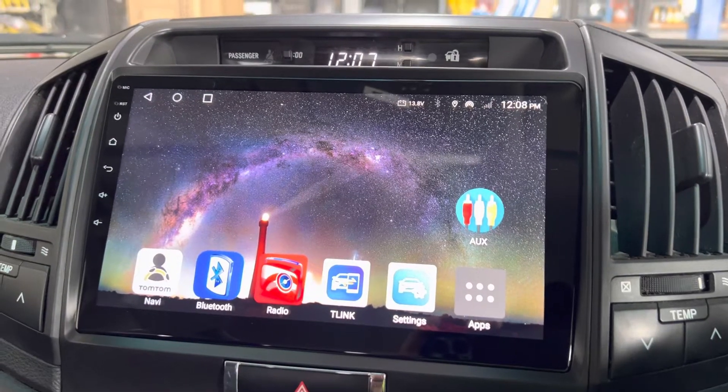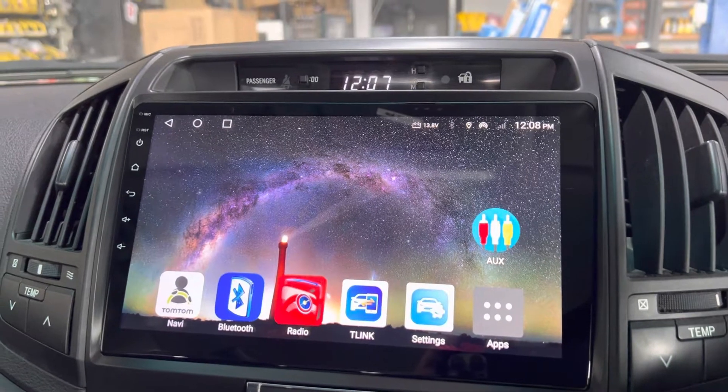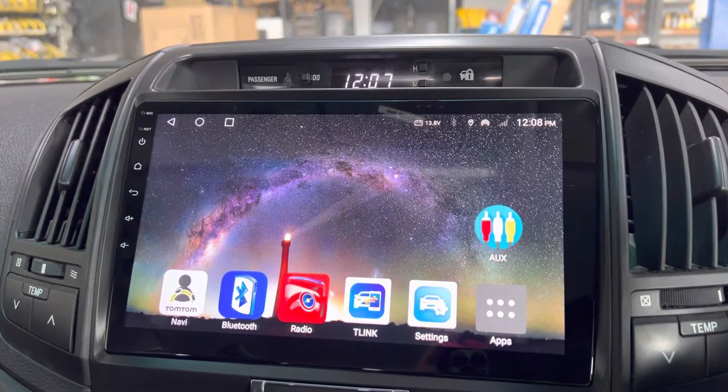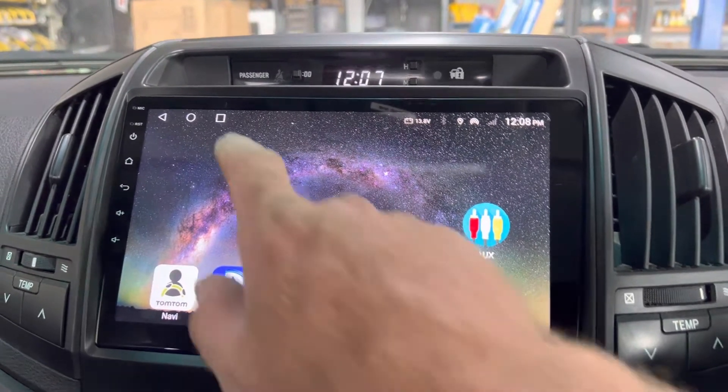Another one we get asked about is split-screening CarPlay. You can do it — it does sort of change the way CarPlay is displayed, or Android Auto. I'll just show you what I mean.